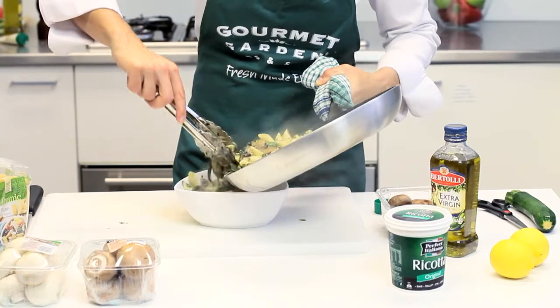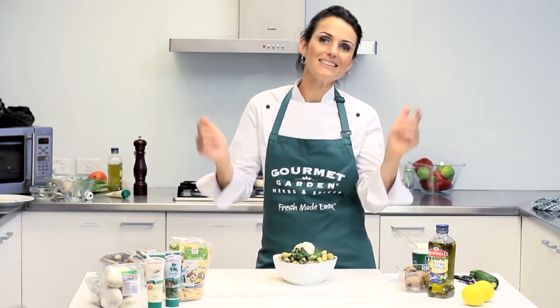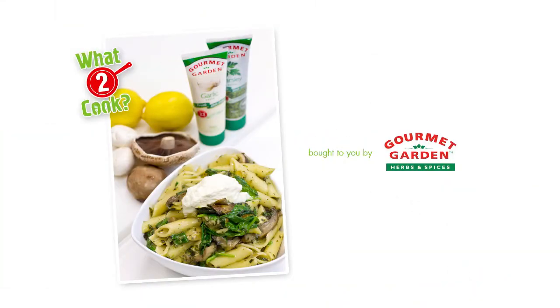Serve this wonderful pasta topped with some beautiful fresh crumbled ricotta. There you have it, a healthy pasta dinner in minutes. Bon appetito! For more everyday ideas, head to whattocook.com.